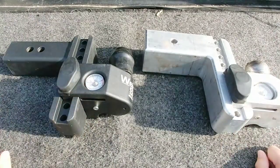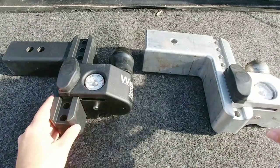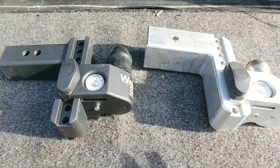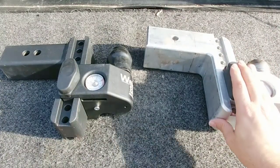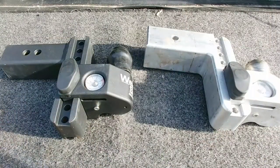Right off the bat, the biggest difference between the two is that one is steel and one is aluminum. The aluminum hitch weighs significantly less than the steel hitch. Generally it comes down to personal preference — there's absolutely nothing wrong with the aluminum hitch, it's a very nice product, just a hair bulkier than the steel version. What I like about both is that they will give you the payload and overall towing capacity you need for just about every size of trailer.